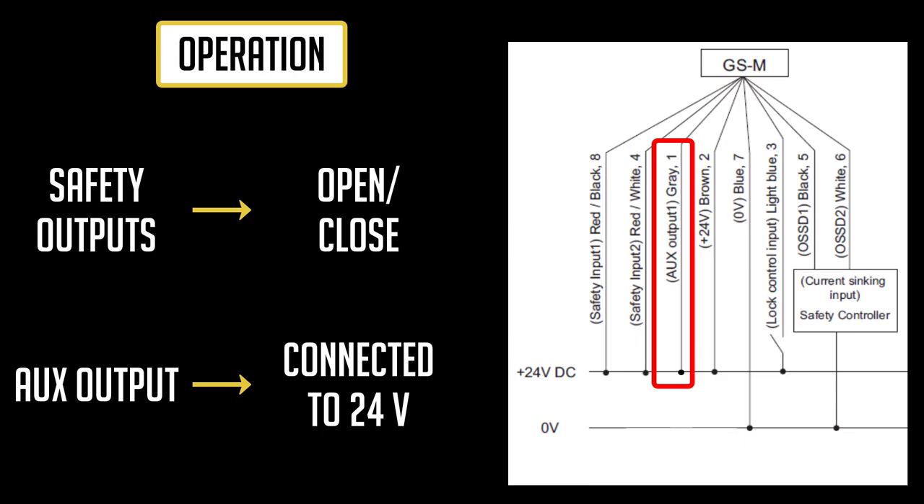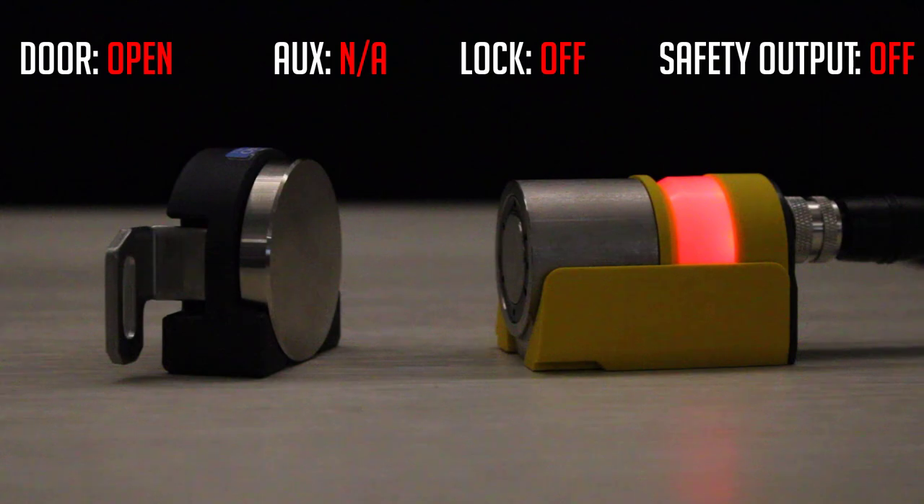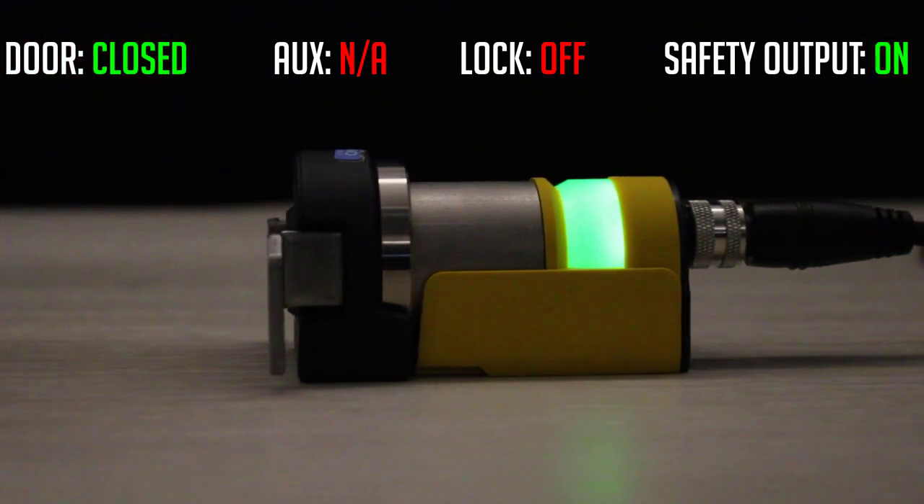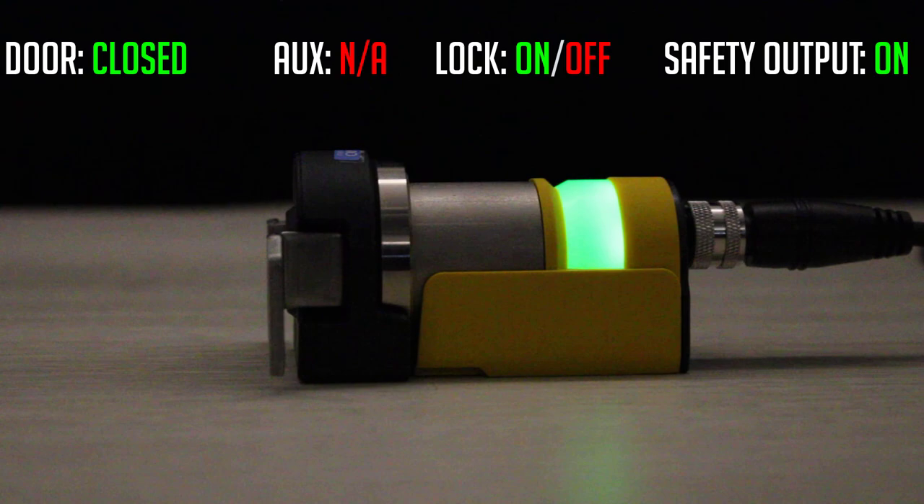If I connect the gray wire to the power supply, the OSSD operation will switch to open close link. The indicator will still be red when the door is open, but as soon as I close the door, the indicator will become solid green. As I send a locking input signal to the GSM, the indicator will stay solid green because the safety outputs are on, regardless of the lock status.